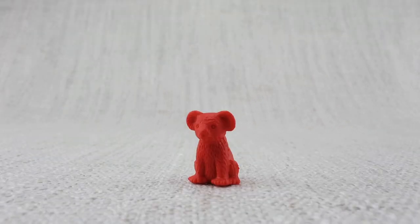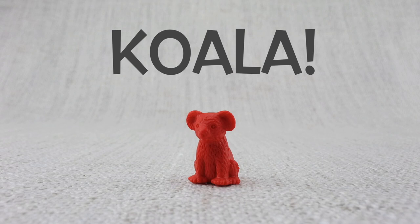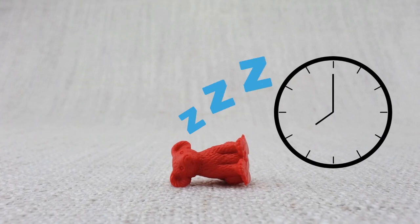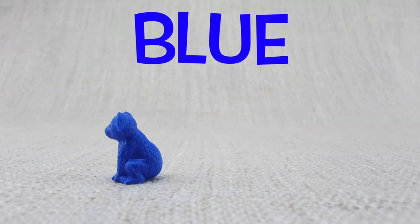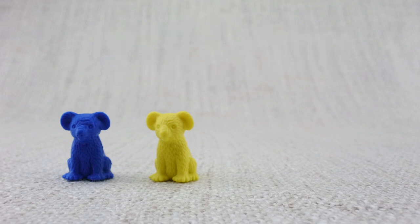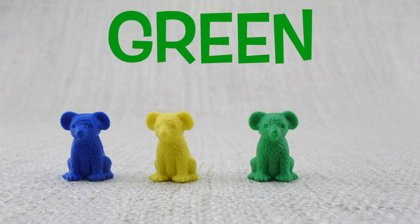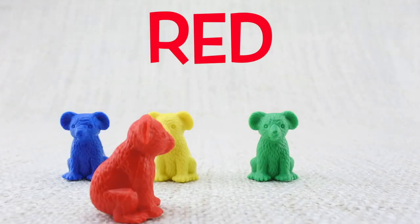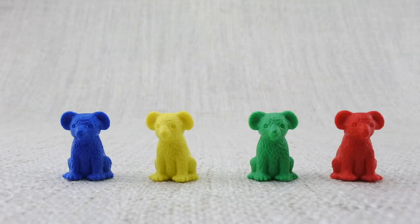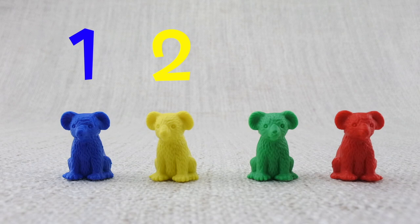This is a koala. Koalas sleep nearly all night and all day. Here is a blue koala, here is a yellow koala, here is a green koala, here is a red koala. Let's count them: one, two, three, four. That's four koalas!